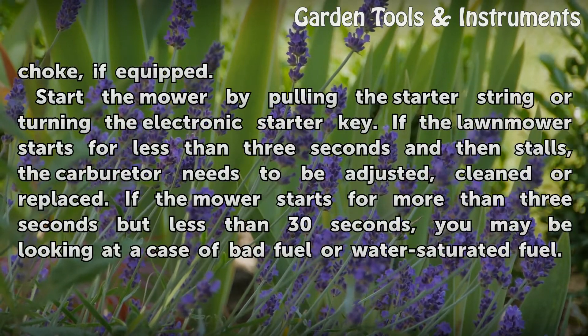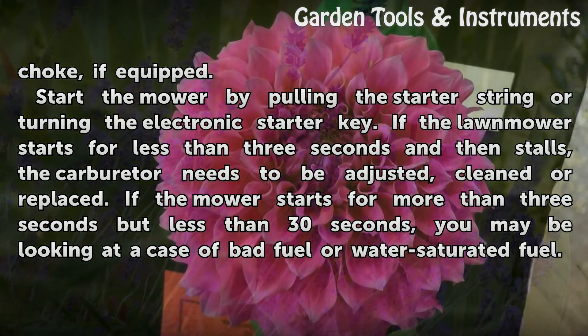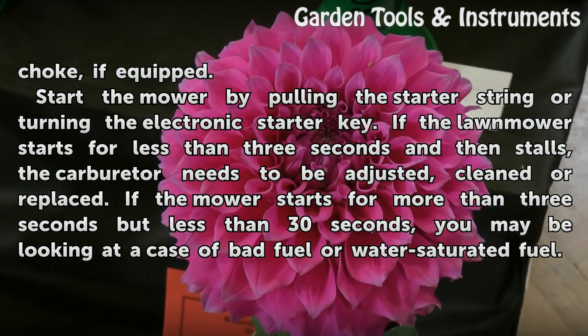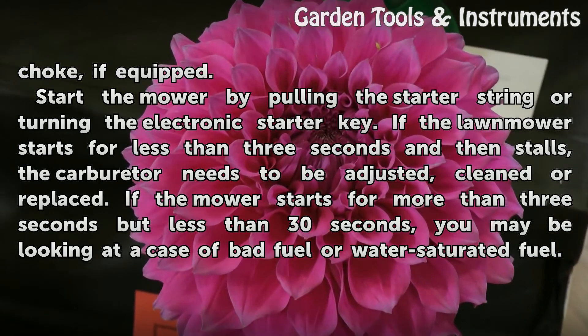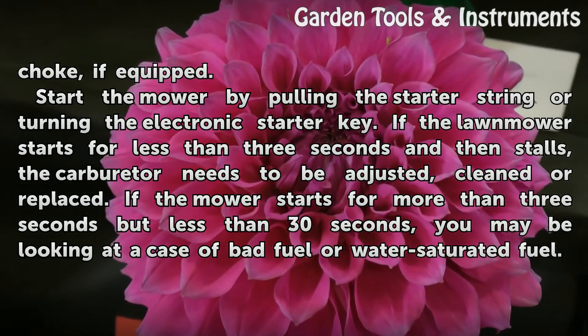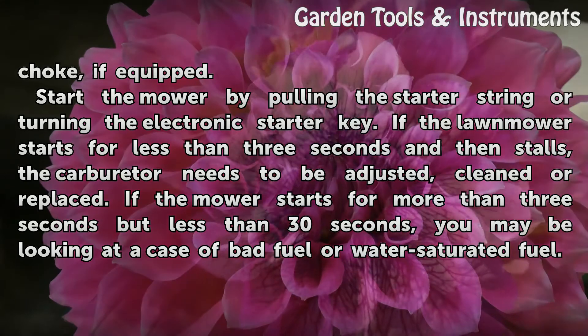Start the mower by pulling the starter string or turning the electronic starter key. If the lawn mower starts for less than 3 seconds and then stalls, the carburetor needs to be adjusted, cleaned, or replaced. If the mower starts for more than 3 seconds but less than 30 seconds, you may be looking at a case of bad fuel or water-saturated fuel.